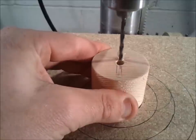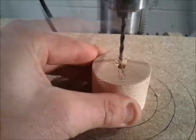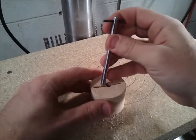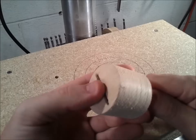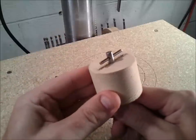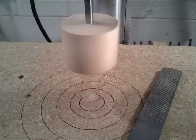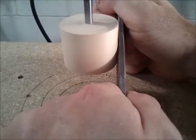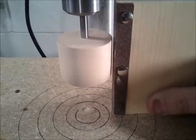Now I can see that it's not spinning perfectly true, so I'm going to dress it up with a wood rasp, just as if it were on a lathe. I'm using a sanding block to finish truing it up.